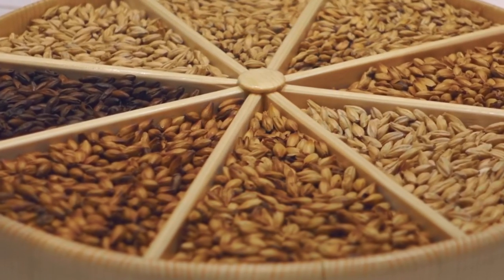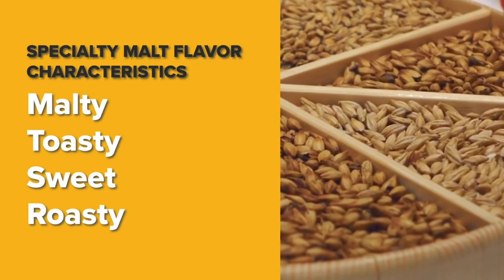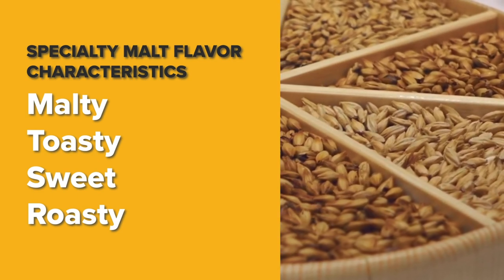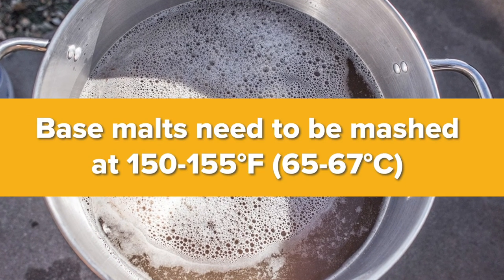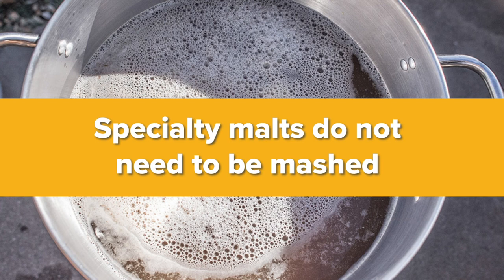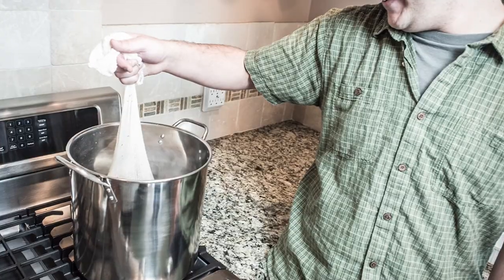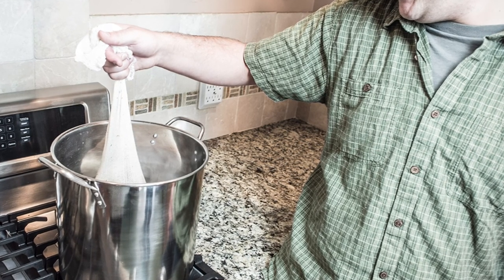Specialty malts can be added to a beer recipe to add richer, maltier flavors such as bread crust, toastier flavors such as cookies or biscuits, sweeter flavors like honey or caramel, and roasted flavors like cocoa or coffee. Base malts need to be mashed at 150 to 155 degrees Fahrenheit or 65 to 67 degrees Celsius for one hour to convert their starches into extractable and fermentable sugars. Specialty malts have already had their starches converted into unfermentable sugars and other flavor compounds by kilning and roasting after the malting process and don't need to be mashed. They can be steeped in hot or cold water like tea to extract their flavors, or simply included in the mash.